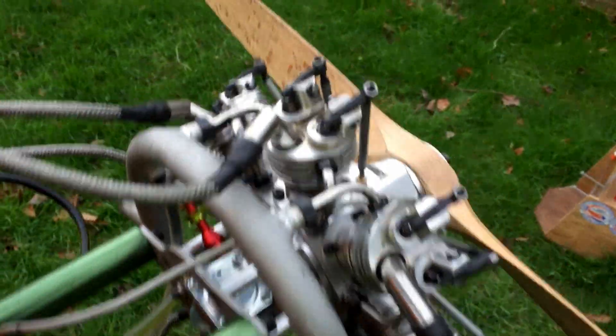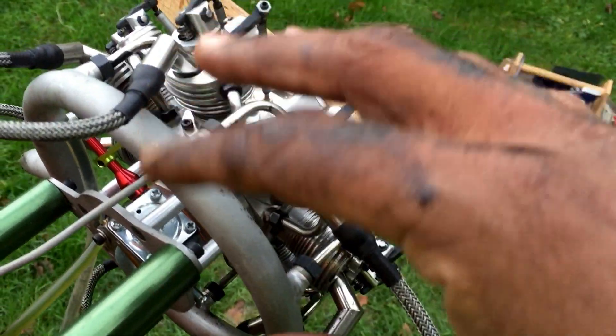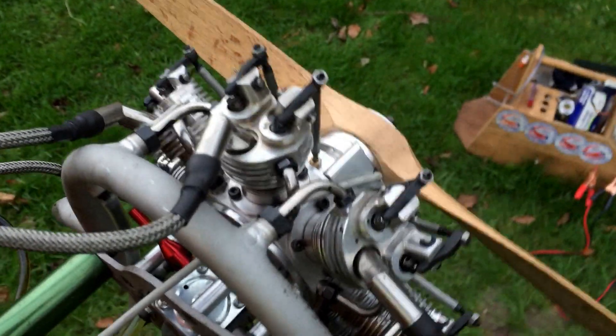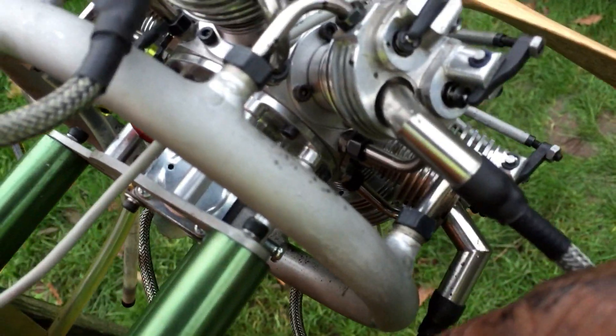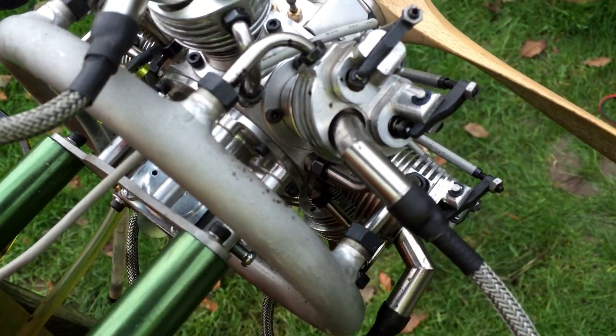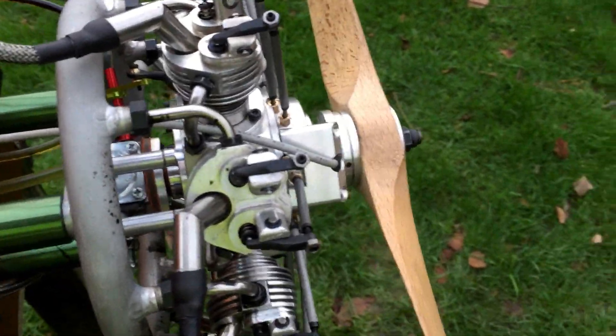There will be a little modification needed on the engine mount to get the carb to fit nicely — just a couple of grinds, nothing major. As you can see, you have about 3–4mm stick-out behind the back plate itself. But besides that, everything fits nicely and snug.